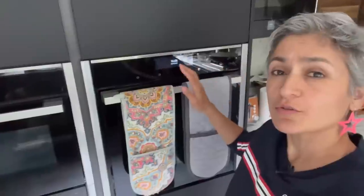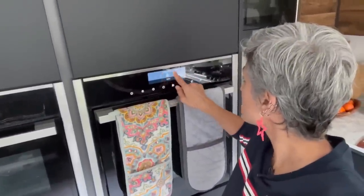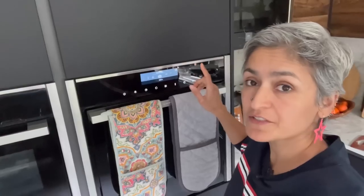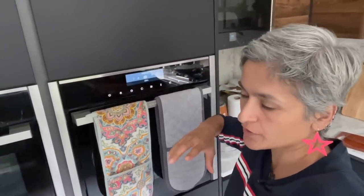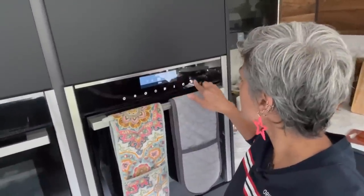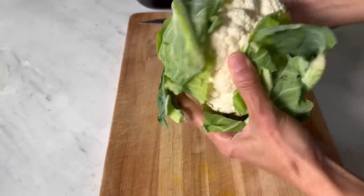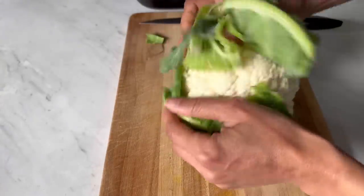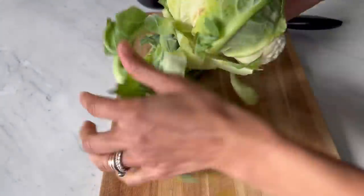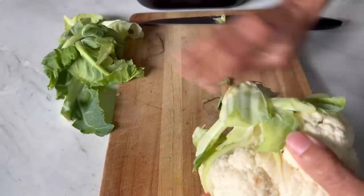The first thing is to preheat the oven. I'm going to do 220 fan oven. Remember, my oven is fan — if you don't have a fan oven, it's going to be 240. So 220 fan, ready for the cauliflower. Now I'm going to start with the cauliflower head.